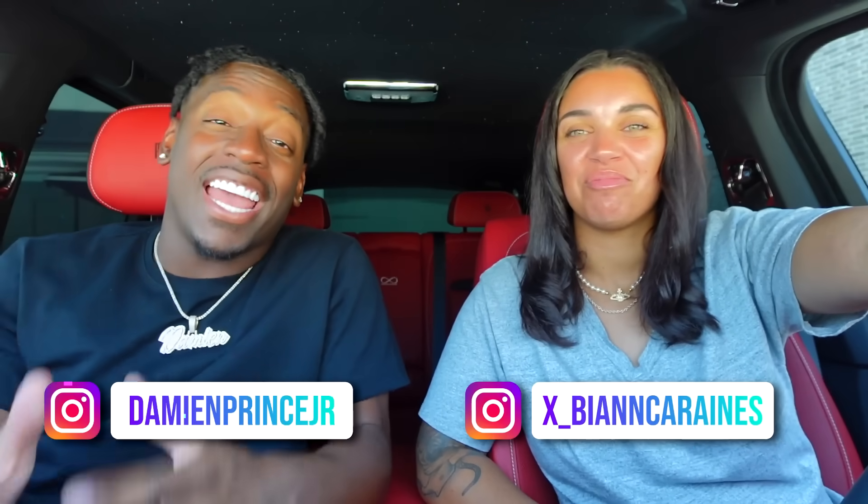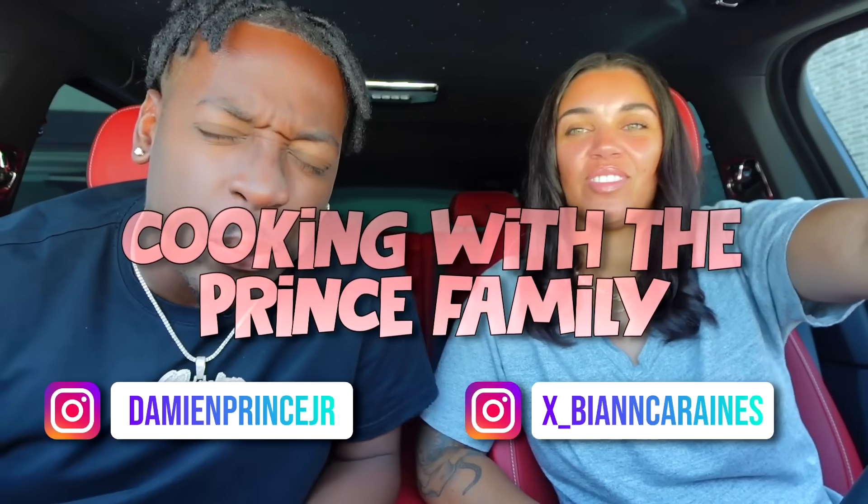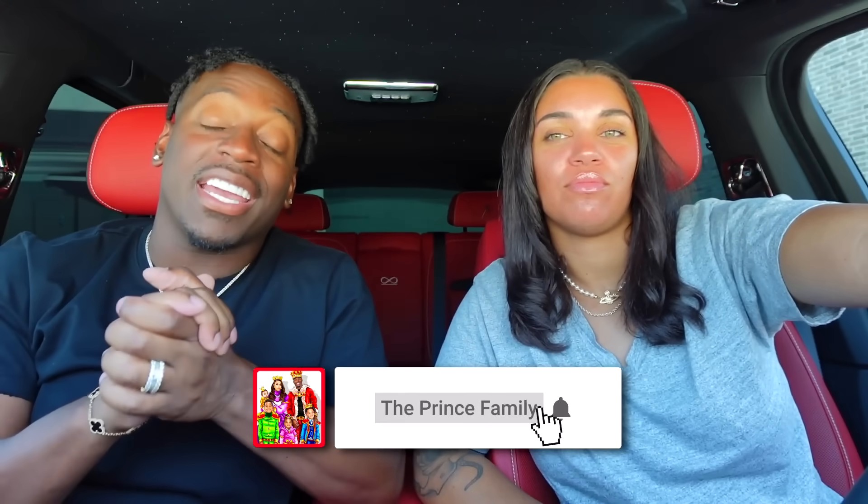What's up guys, welcome back to the channel, it's your boy Damien and today we're cooking with the Prince Family — lava cake! That sounds so good. Go to the channel, subscribe right now, join the family, give this video a fat thumbs up. We're ready to go to the store.